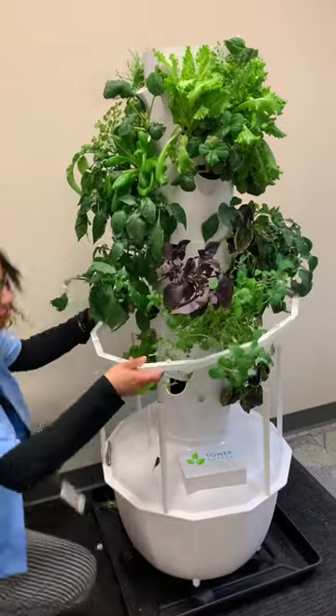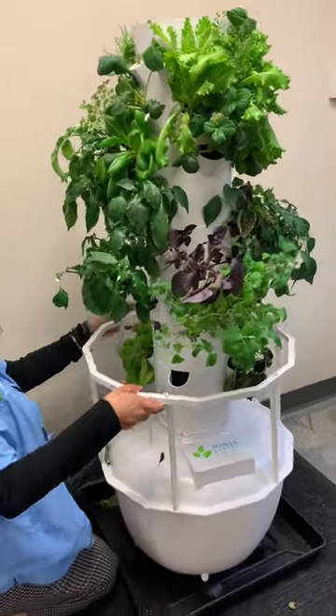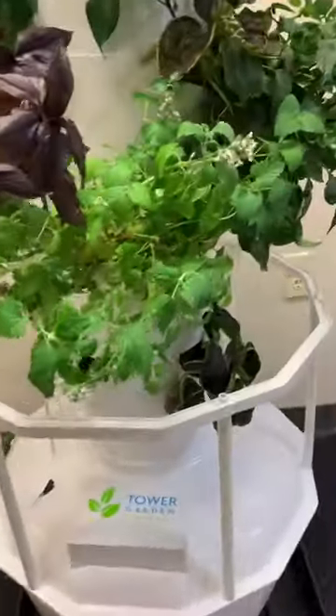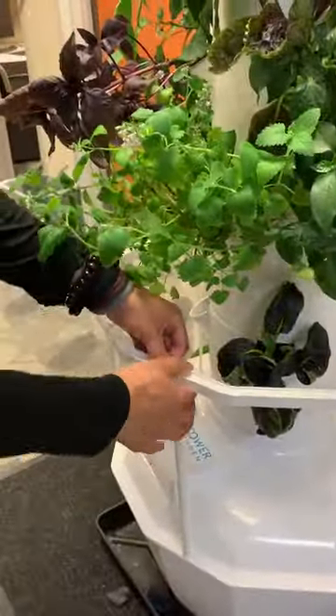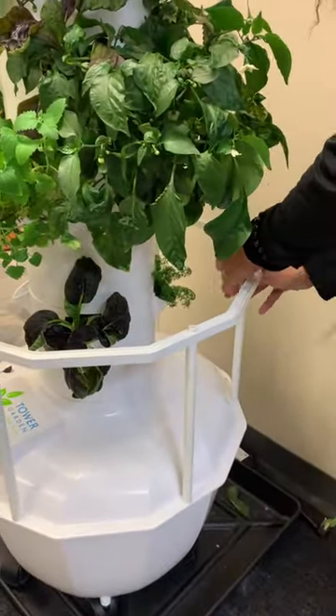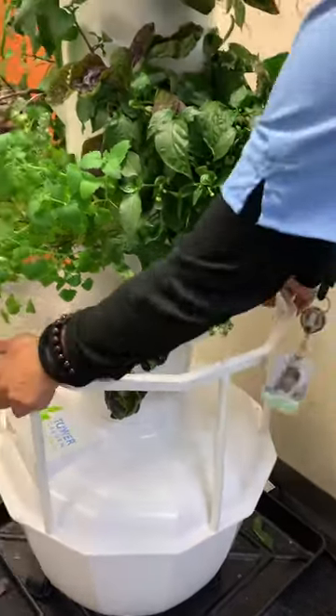The next step will be to take the first ring and fit it over your tower. It's a lot easier if your tower is not planted yet, but as you can see, we have a fully planted tower. Don't worry if you lose a few leaves — it's totally okay. It's normal. Your plants will be just fine.